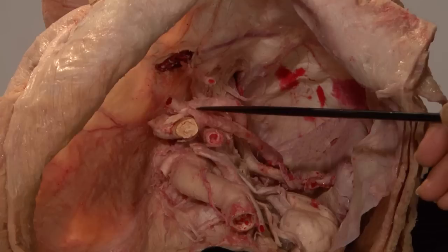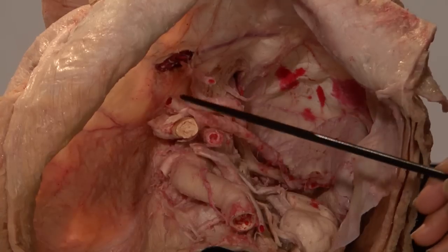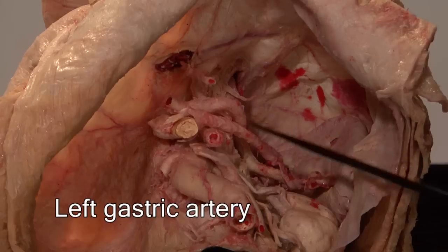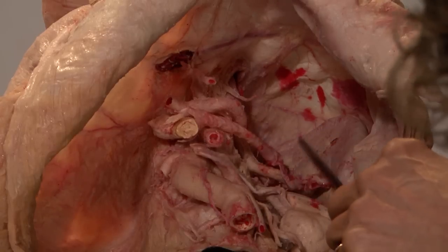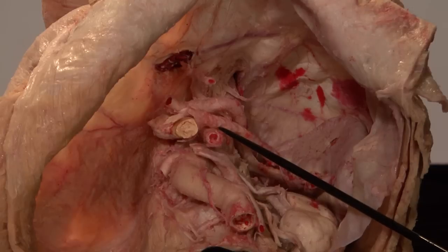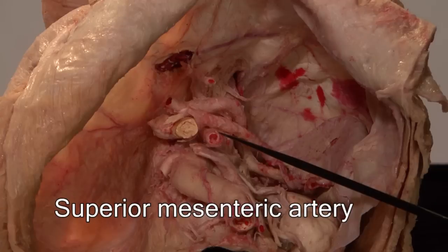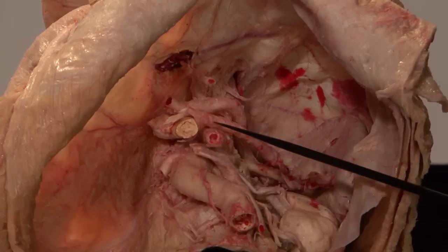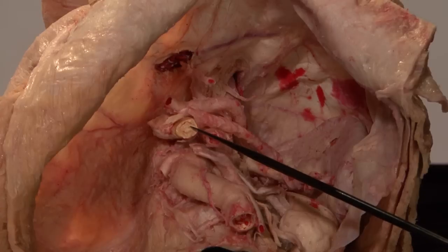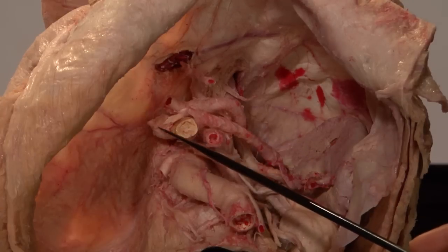This trunk here is the celiac trunk, coming directly off the aorta, and these are its three main branches. This one is the common hepatic. Here is the left gastric, and this is the splenic — you can trace the splenic artery all the way across to the spleen. Close to the celiac trunk but a little inferior is the superior mesenteric artery. This structure here is the splenic vein, and this is the cut edge of the superior mesenteric vein; you can see the superior mesenteric vein joins with the splenic vein to form the portal vein.